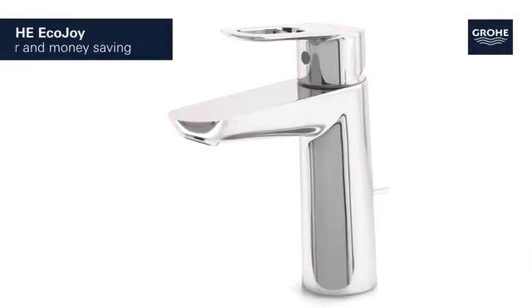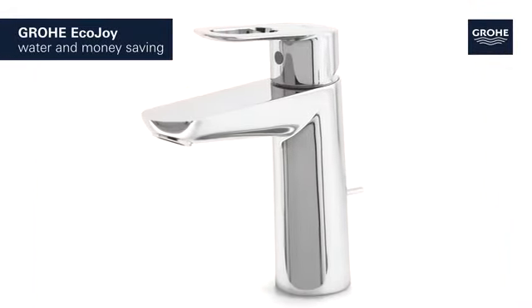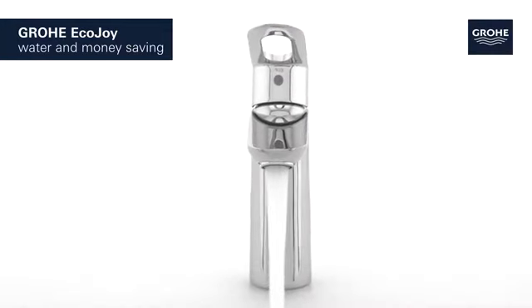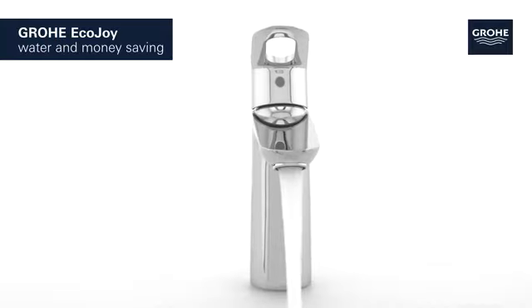It features Grohe EcoJoy technology which reduces water consumption by up to 50% without compromising on performance, saving both water and money.